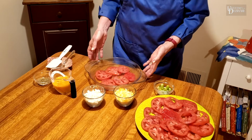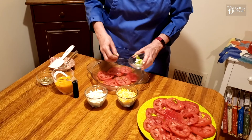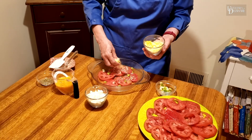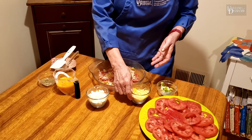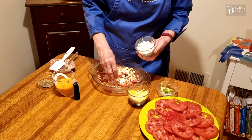In the summer I grow Roma tomatoes, but you can really use any kind of tomatoes you want. Then I'm going to top those tomatoes with some onion, and then add some grated cheese. The recipe calls for mozzarella but I have a cheddar mozzarella mix that I'm going to use. A little bit of feta cheese — I use fat-free feta. This has a really nice tang to it and gives it a nice flavor.